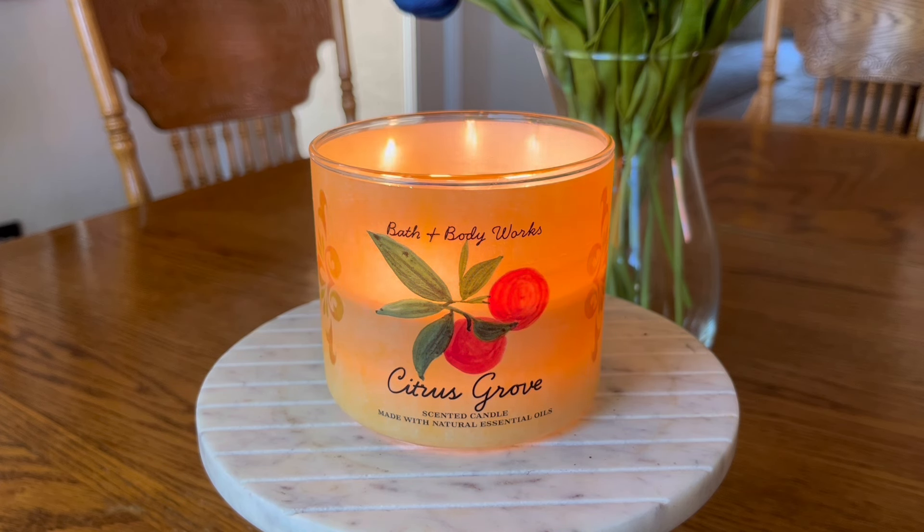In terms of strength and throw on this candle, I'm going to give it without a hurricane about a five. It fills up these smaller bedrooms pretty well without a hurricane — I can smell it. Is it like smack-me-in-the-face scent? No, but it is definitely noticeable. I would say if I put a hurricane on this candle, it's a solid seven. Last night I was burning it in my living room with a hurricane on, and while it filled up the living room pretty well, it did not really throw into the kitchen.